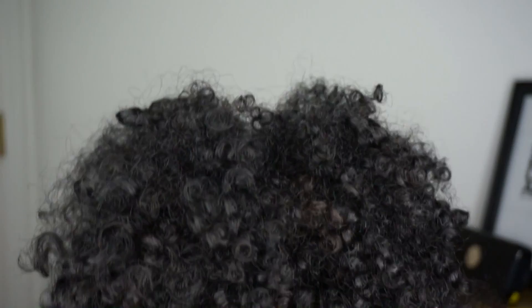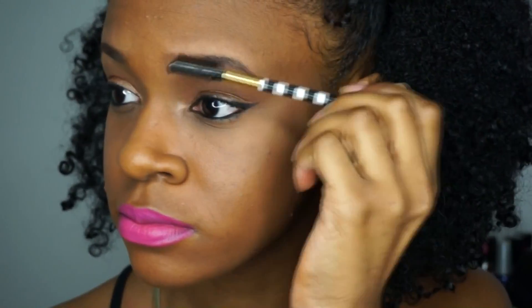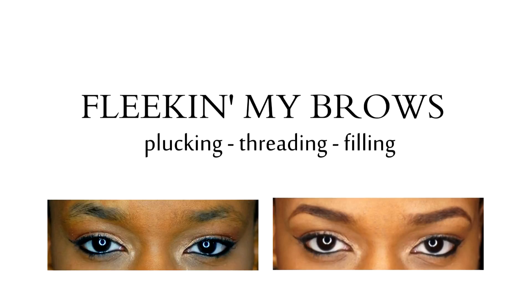Hey guys, I'm Khadija Nicole and welcome to my channel. Today's video is all about the brows. As you can see, it's been a while since I've had them fleek.